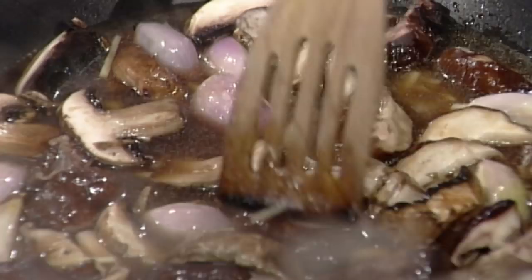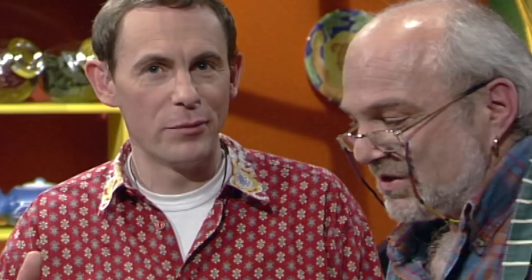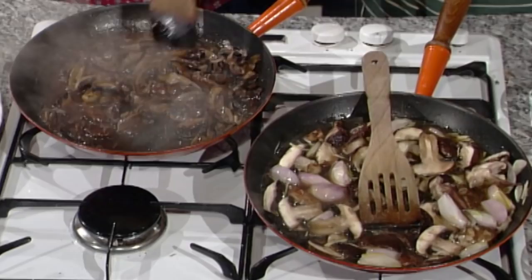Bring it to a boil — and here's a pre-prepared version where the sauce has already thickened. It's glossy and smells wonderful. It's gorgeous.